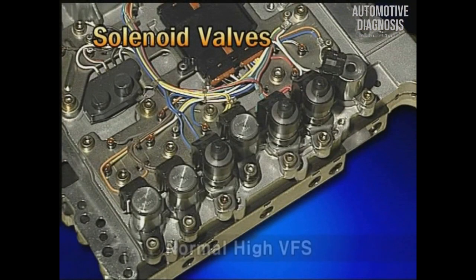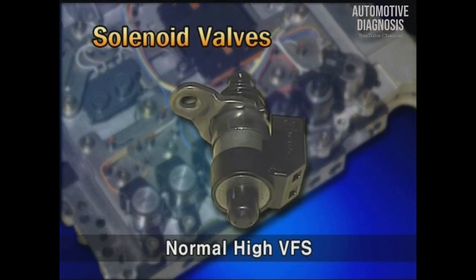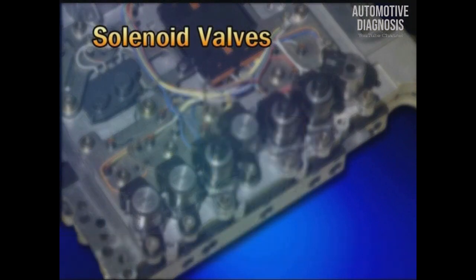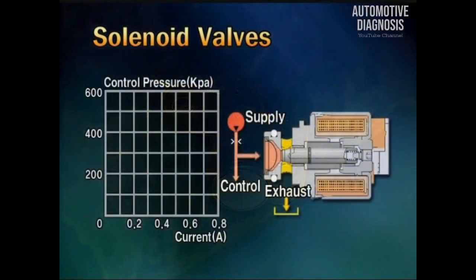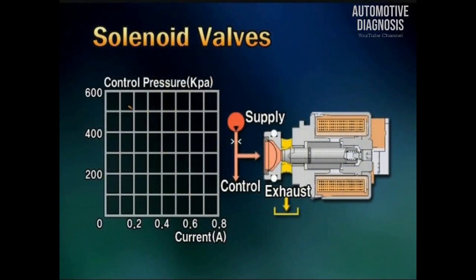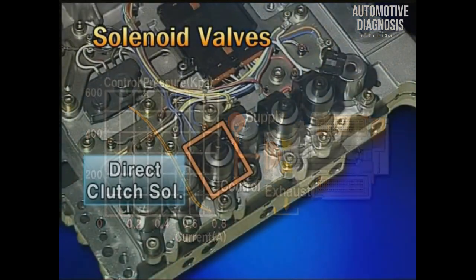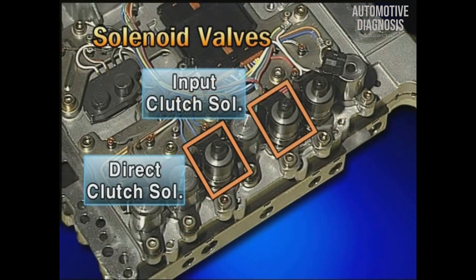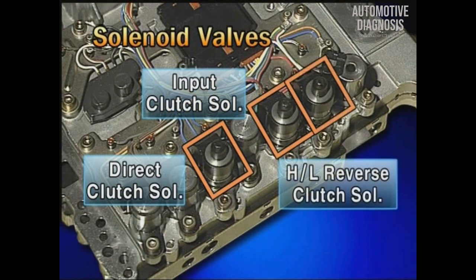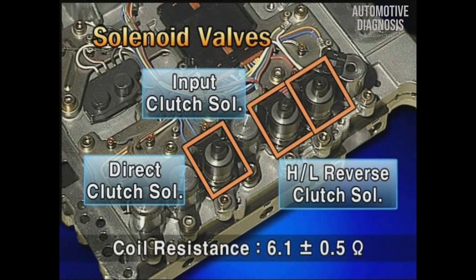The VFS solenoid valve has two types: normal high and normal low. The normal high is the type in which hydraulic pressure is formed when electric current is not applied. There are the direct clutch solenoid, input clutch solenoid, and high and low reverse clutch solenoid. The coil resistance is about 6.1 ± 0.5 ohm.